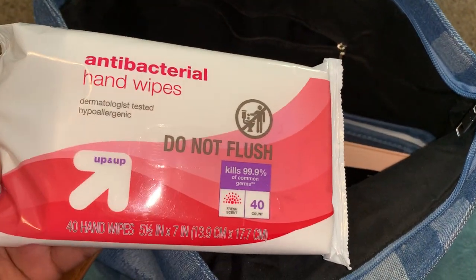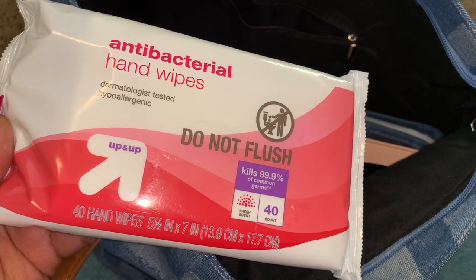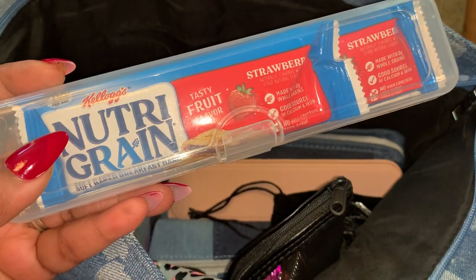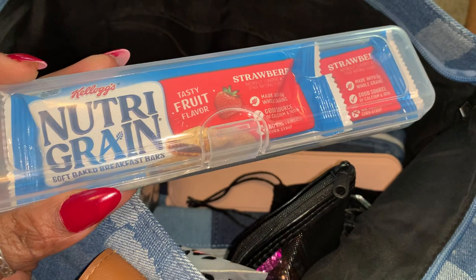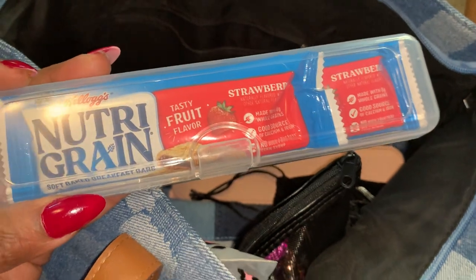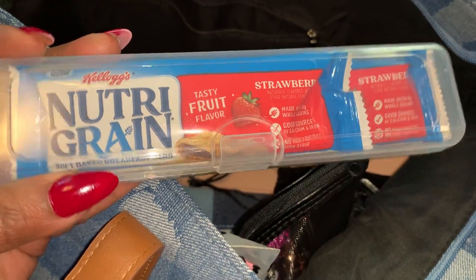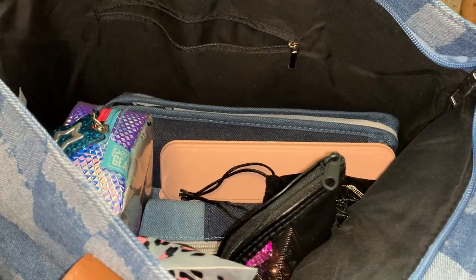I have some antibacterial wipes from Target. Right here I have this little container — I got this idea from another YouTuber — and it keeps my Nutri-Grain bars from getting mushed, because they are no fun to eat when they're all mushy and soggy. I've got two Nutri-Grain bars in here, and this container came from Shein.